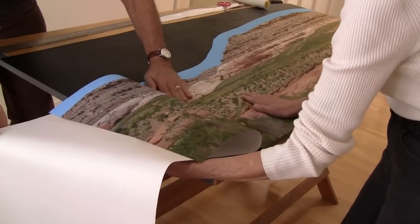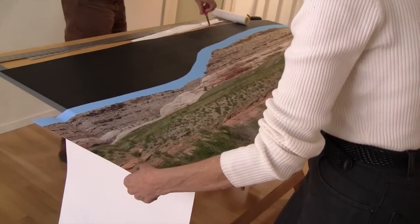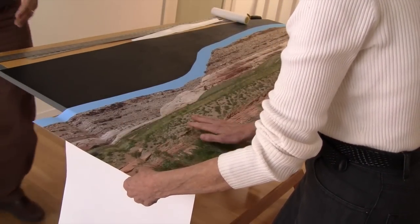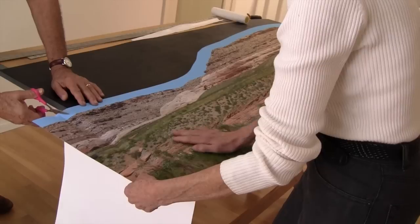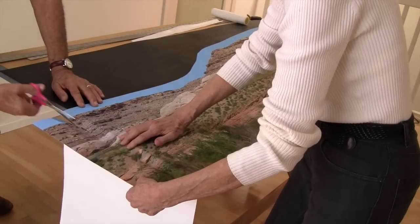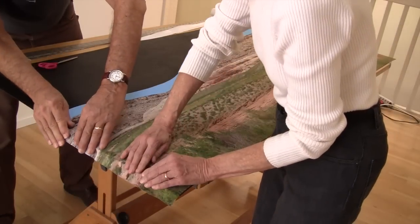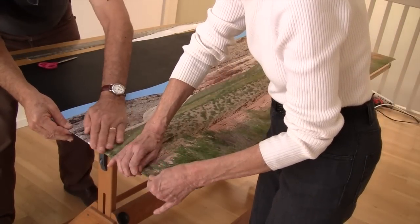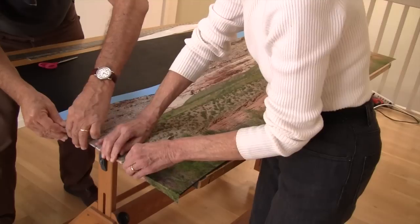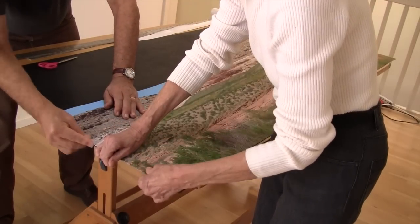Carefully peeling back the paper backing, the photo is smoothed onto the plastic. ABS has a pebbly side that we used because it helps prevent air bubbles from forming. We found that hand smoothing was best because you could feel any bubbles or wrinkles. One inch of the photo was wrapped around the edge, making each sheet self-contained.